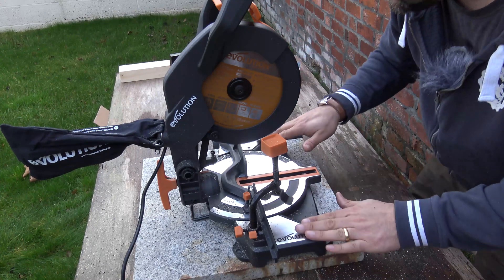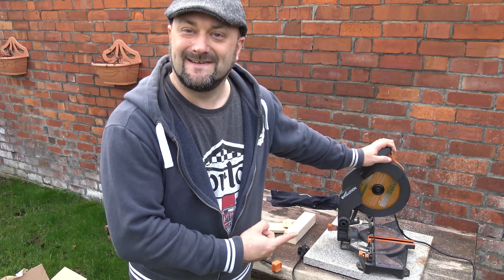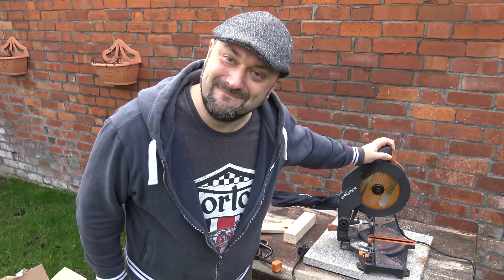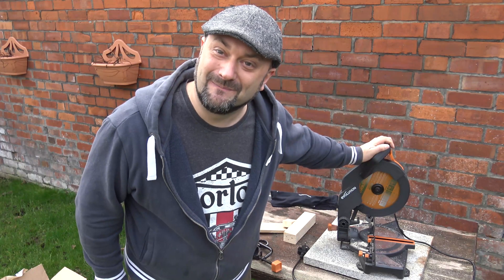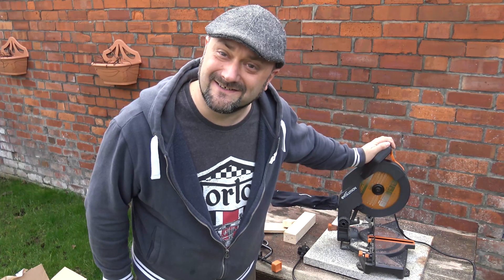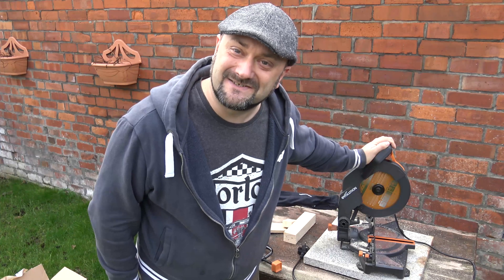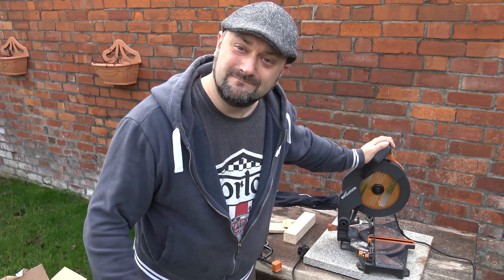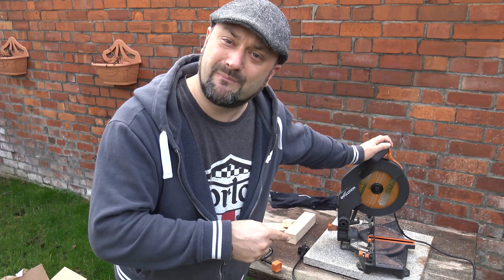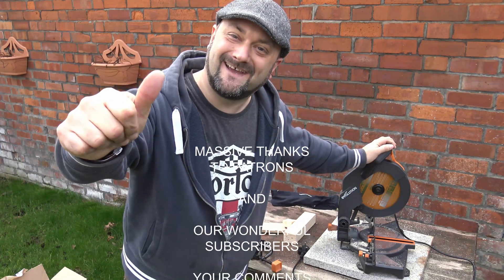Links will be in the description down below. Thanks ever so much for watching — what a fantastic little product. English design isn't common anymore and this one's quite cool. Thank you very much to Evolution for sending me this. I hope this has been interesting and useful, and as you can imagine this is going to get an awful lot of use in future projects. Don't forget to give us a thumbs up and put a comment below — perhaps things you like or don't like about this. Cheers guys, take care, have a good one!